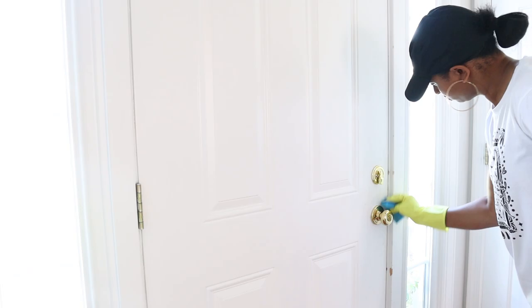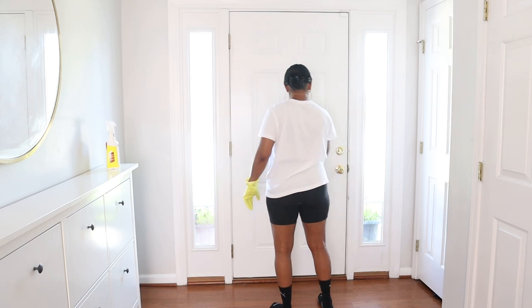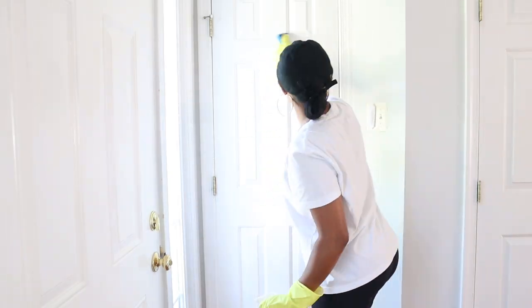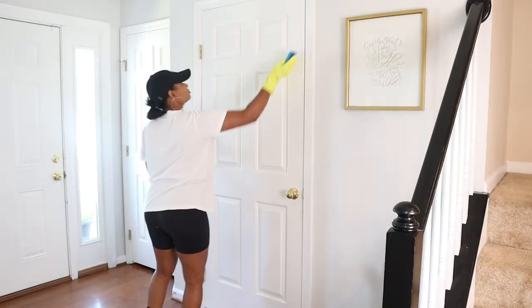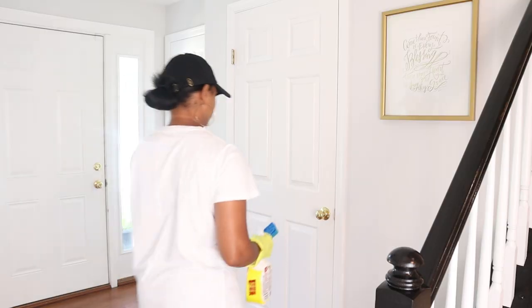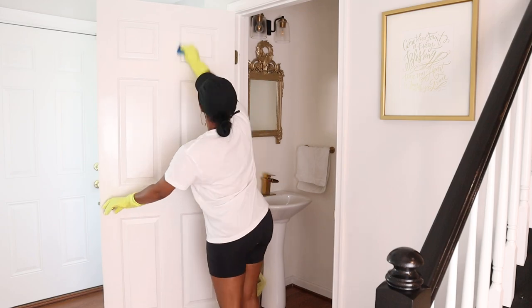I used Crud Cutter to spray the door surfaces — the entire door — since I noticed a lot of dust on them. I used a sponge with it and was able to use the scouring side where there was a lot of buildup, especially by the doorknobs. This stuff actually worked better than I expected, and because I liked it so much, I may try to use it on a future cabinet project. I'll put a link to this product in the description box below.